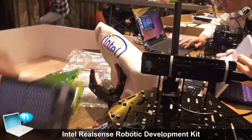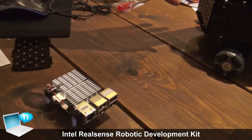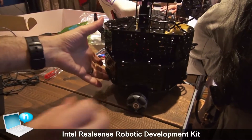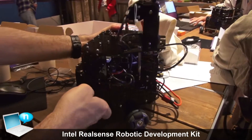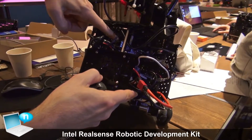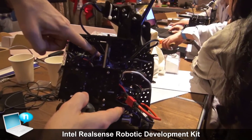This is the actual kit. What I have here in the lab is a robot that's based on the kit and using it internally. A little hard to see, but inside this robot is an upboard that is driving it.